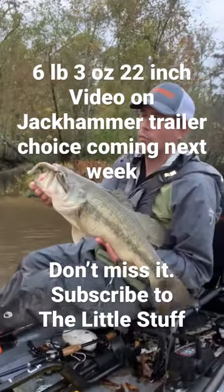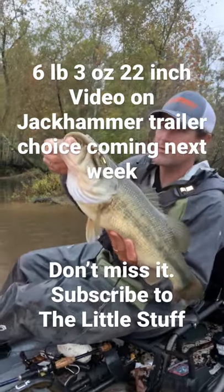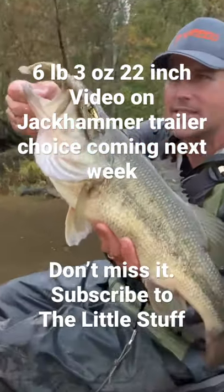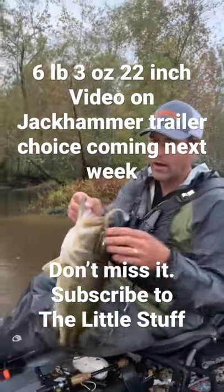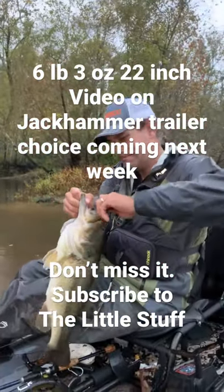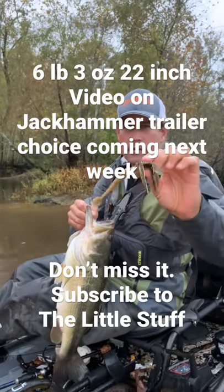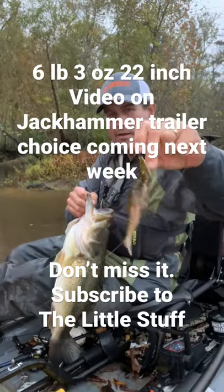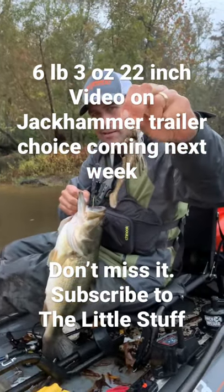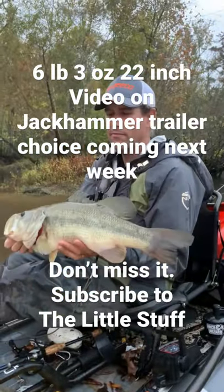We're gonna talk about jackhammer trailers. I just got this one — it's six pounds three ounces, 22 inches long. That is the Diesel Minnow 5-inch Houdini Diesel Minnow on a custom hand-tied jackhammer that I tied myself.